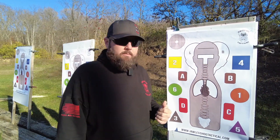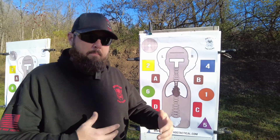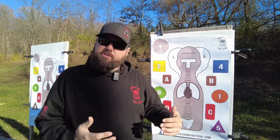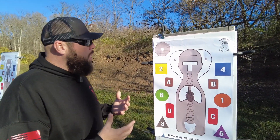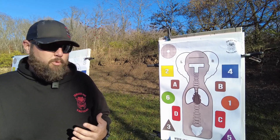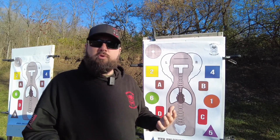We've incorporated multiple shapes and multiple numbers into this target so you can get commands on the range, or you can turn back to the target and practice draws, practice snapping your rifle up to different shapes and different colors — with your partner or by yourself. It's kind of an all-in-one that fits a lot of your different training needs instead of having to buy multiple targets. It cuts down on the gear you have to take to the range, and you can accomplish a lot of tasks by adding this to your training regiment.